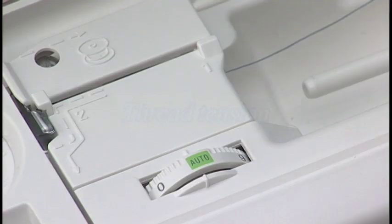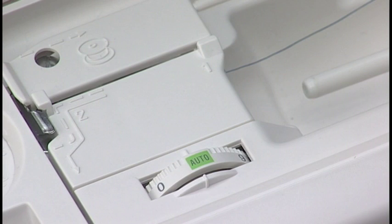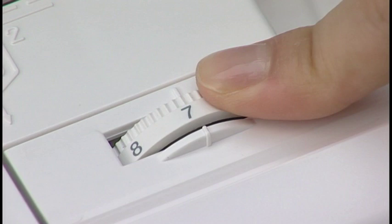Thread Tension. This machine features a semi-auto tension control setting which covers a wide range of sewing conditions. Set the tension control dial at auto for general sewing. However, you may need to adjust the tension manually depending on sewing conditions such as the type of fabric and number of layers. Turn the dial to a higher number to increase the tension. To decrease the tension, turn it to a lower number.